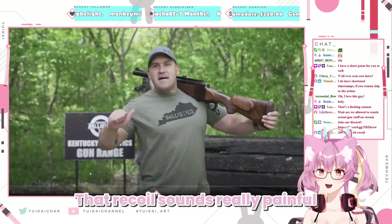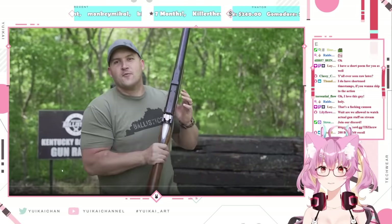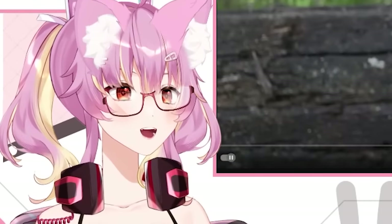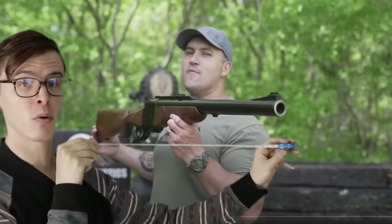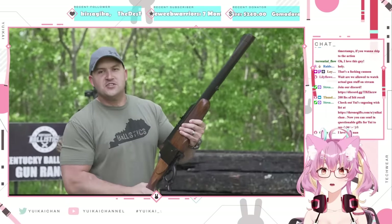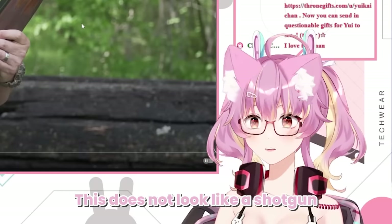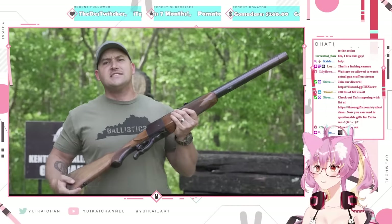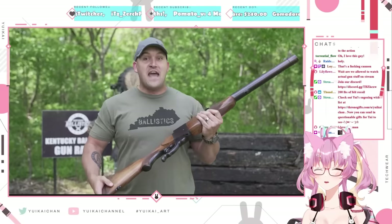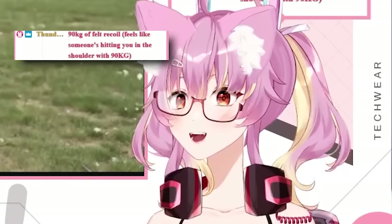The recoil sounds really painful. What's up, everybody? My name is Scott and you're watching Kentucky Ballistics, and we're back. We play gun games on Twitch. With the almighty four-bore, you all really seem to enjoy my newest addition to the channel, and your number one request was to decimate a zombie torso with it. Well, today we're gonna do just that. I am very excited to do so. So let's go get set up and get started.